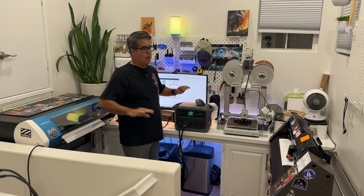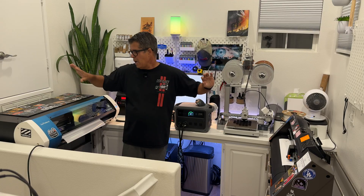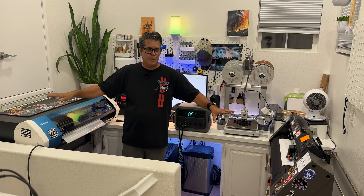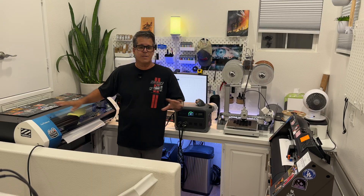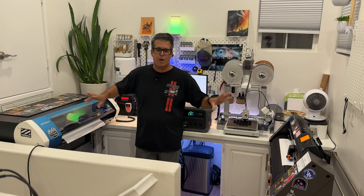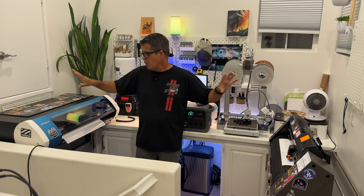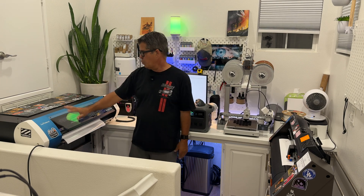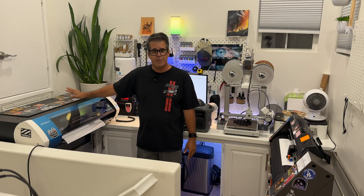We're in my little studio here at home, my little creative lab. My normal job is in the movie entertainment industry, so I do some graphic work for them. This is my little prototype area where I test stuff out when I get home and need to work on something.